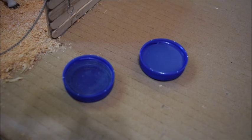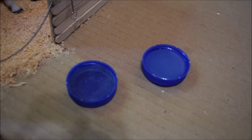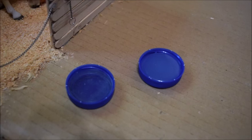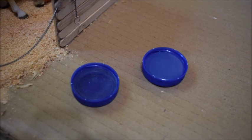Okay YouTubers, those are my two favorite ways to make watering troughs for my shellac horses. I really hope you enjoyed this video, and I'll see you all next time. Bye!